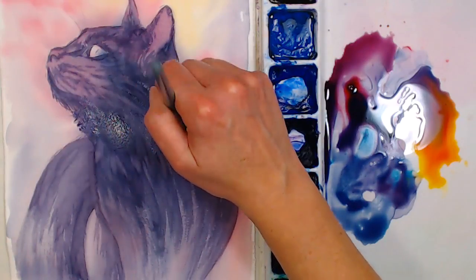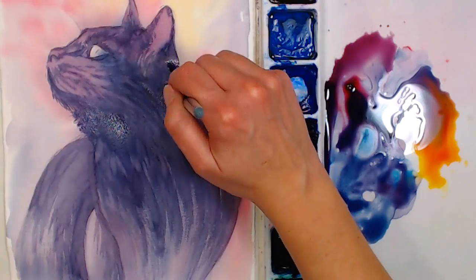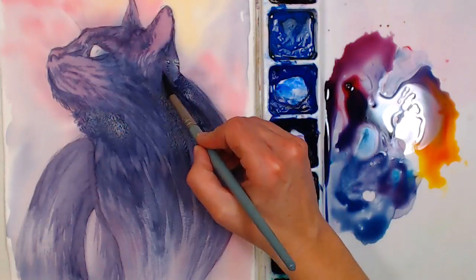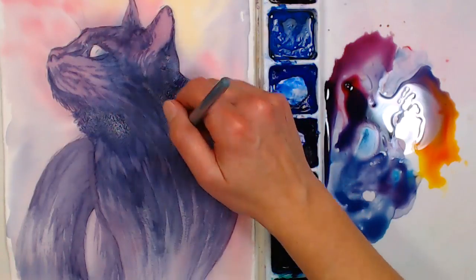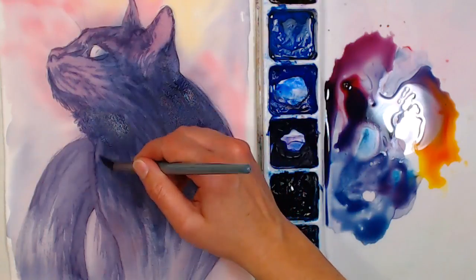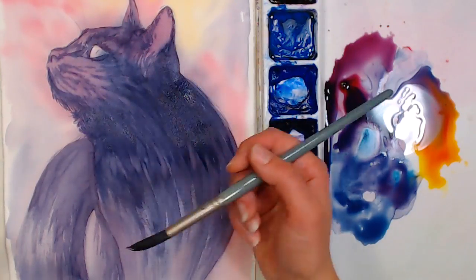Here I'm doing a combination of laying down some color and where I want to soften areas I'll just wet my brush and drag it around a little bit. This wash layer is toning down any of the previous streaky layer that I put down with more of the detail.